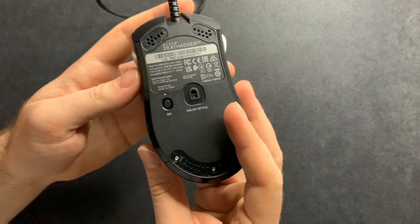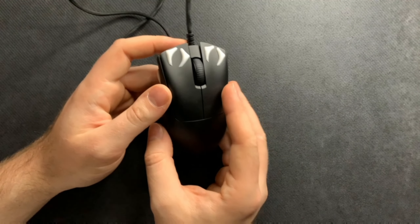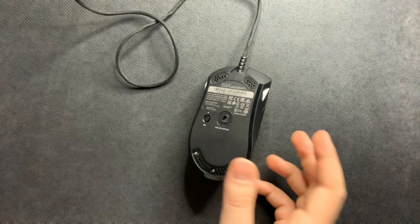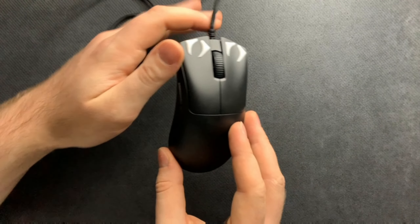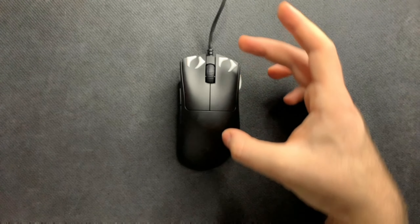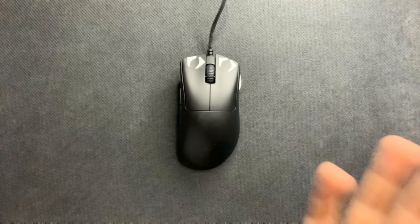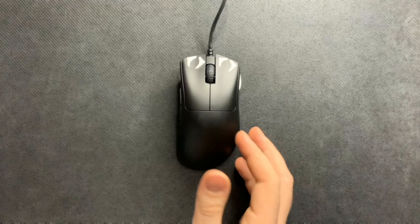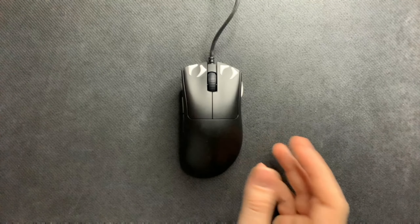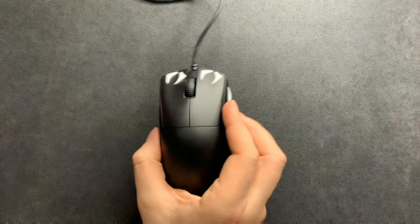Once those screws are in, you should have a seamless connection across the entire unit. Triple-check all your buttons to make sure they work. Then put back on a set of skates — stock, dot, or whatever aftermarket skates you prefer. That's everything for the DeathAdder V3 teardown. It's a very interesting unit with some interesting design decisions inside. I'm shocked at how small the PCB is, and frankly surprised Razer hasn't made a mini version yet. Thanks for watching!